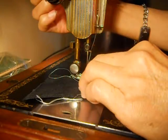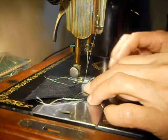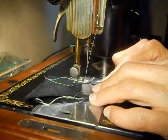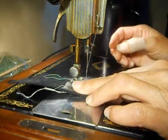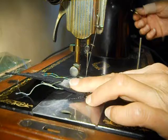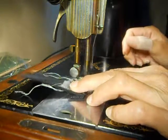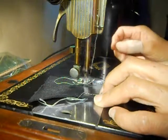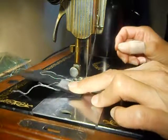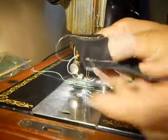Now this is a thicker fabric than I would ever put under any of my machines, to tell you the truth. I thought I was going to be sewing this by hand. Not only could you break a needle, but if the machine can't handle something like this, then you're forcing the machine to work harder than it should or than it wants to.